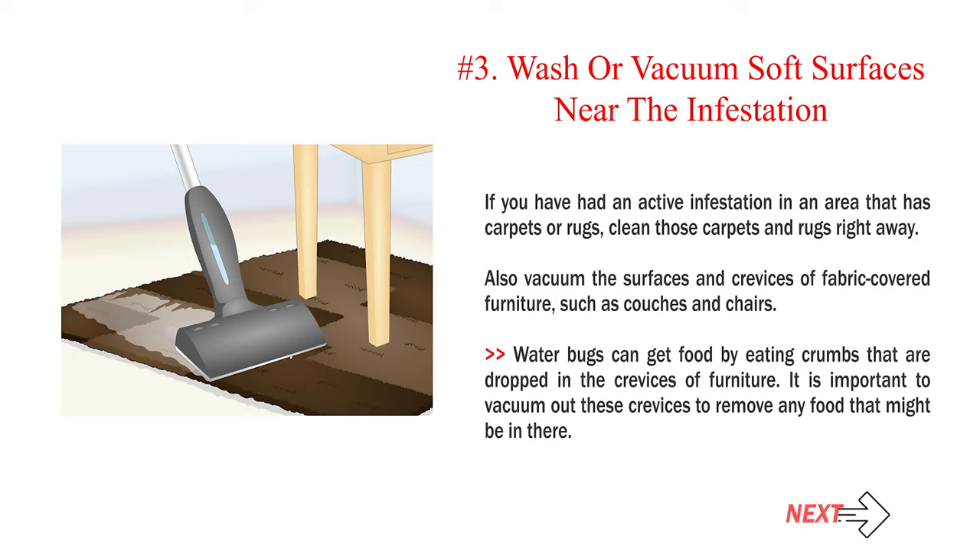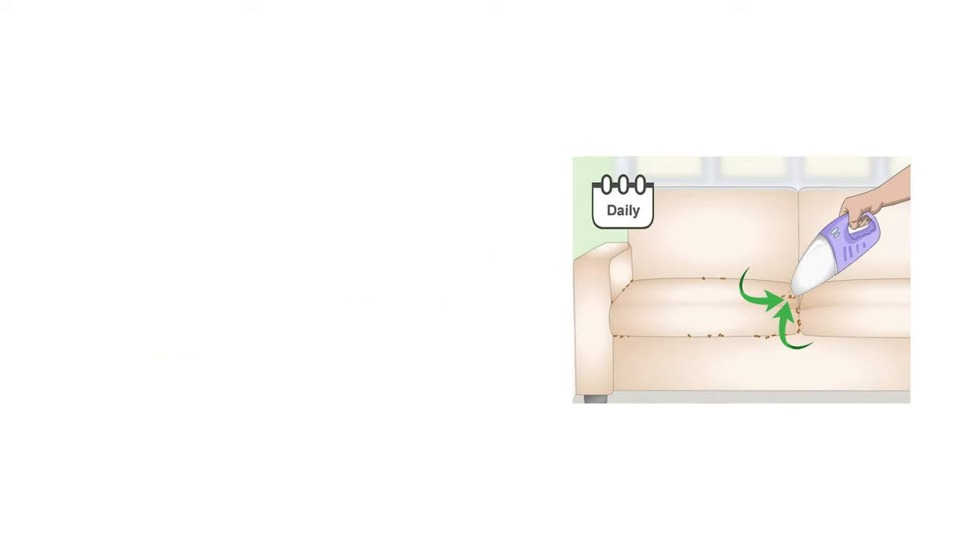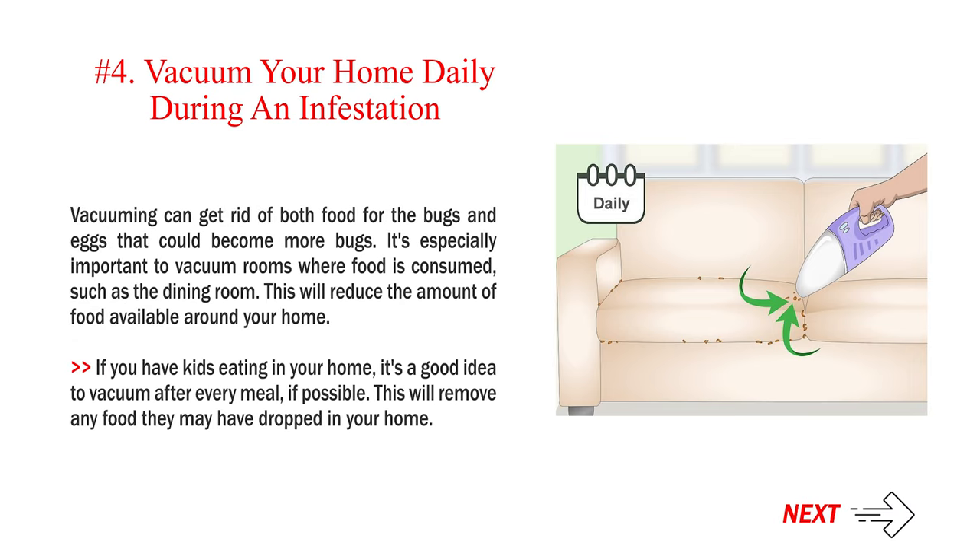Number 3: Wash or vacuum soft surfaces near the infestation. If you have had an active infestation in an area that has carpets or rugs, clean those carpets and rugs right away. Also vacuum the surfaces and crevices of fabric-covered furniture, such as couches and chairs. Water bugs can get food by eating crumbs that are dropped in the crevices of furniture, so it is important to vacuum out these crevices to remove any food that might be in there. Number 4: Vacuum your home daily during an infestation. Vacuuming can get rid of both food for the bugs and eggs that could become more bugs. It's especially important to vacuum rooms where food is consumed, such as the dining room. If you have kids eating in your home, it's a good idea to vacuum after every meal if possible.